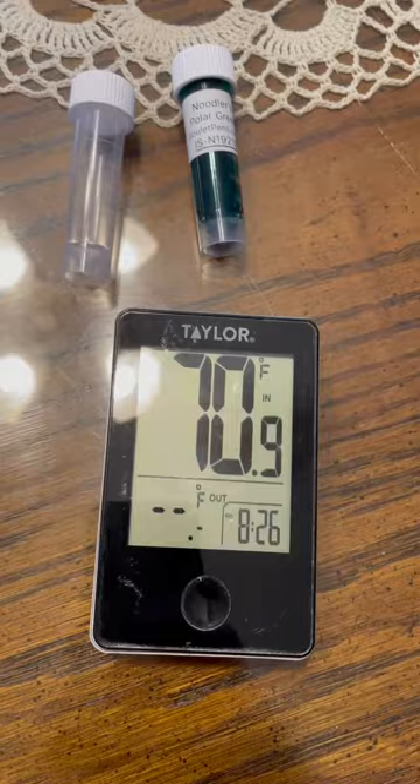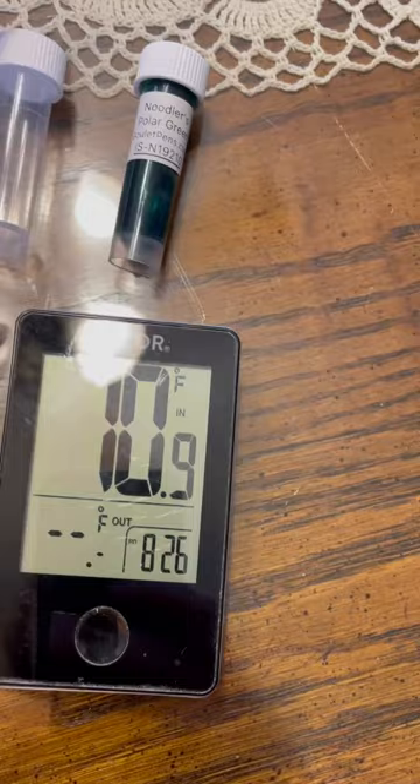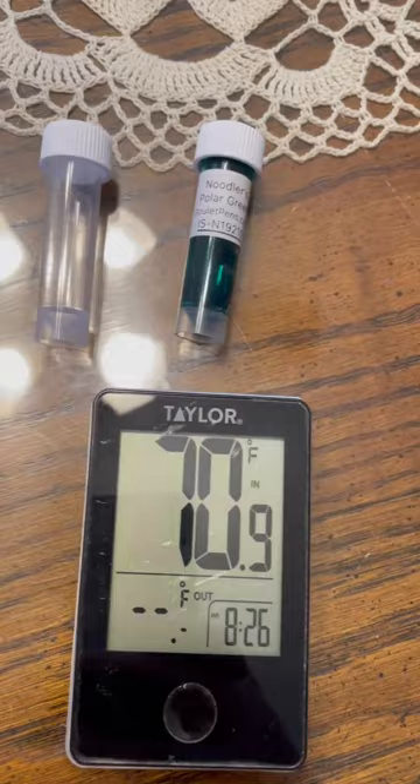Hello! So today we're going to do a little science experiment. I got a vial of Noodler's Polar Green, just a sample, from the Goulet Pen Company and I have an empty vial. So I'm going to put water in here.